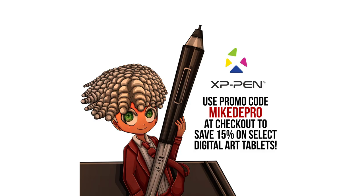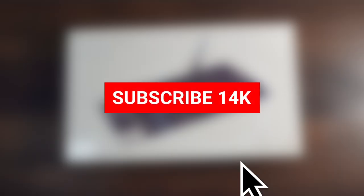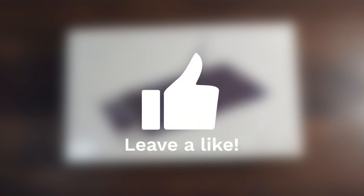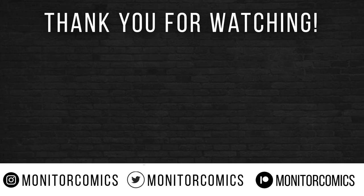If you use my promo code MIKEDPRO at checkout, you can save 15% on select digital art tablets. If you enjoyed this video, I hope you can subscribe to the channel and like the video if you haven't already. Please leave a comment down below telling us what digital art tablet you currently use or are looking to buy in the future. Thank you so much for checking out my very first product review video, and as always — keep creating everyone. I'll see you all in the next one.